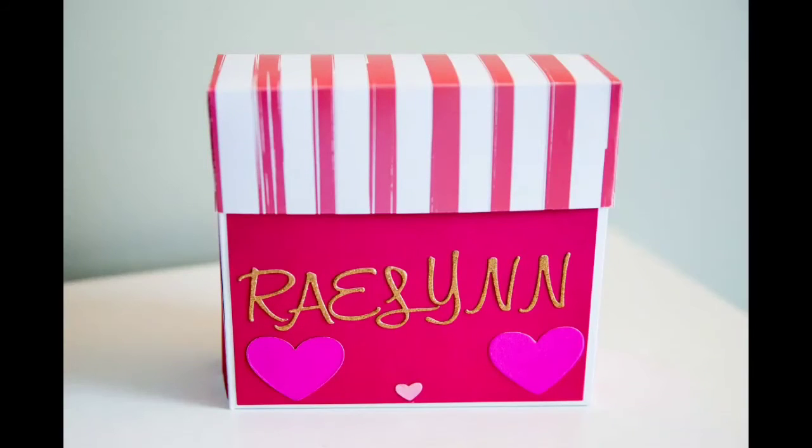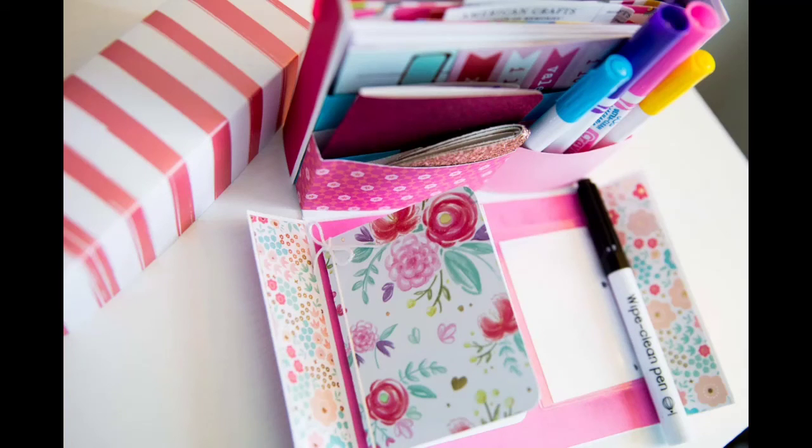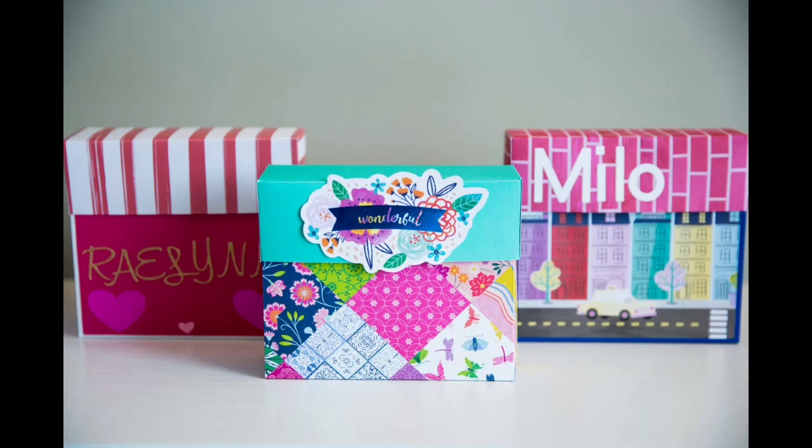My daughter had so much fun with hers. She embellished the outside using my Sizzix, put her name on the front, and hers is chock full of markers and paper and a little notebook and a dry erase panel. These were a lot of fun and I hope you enjoy them.